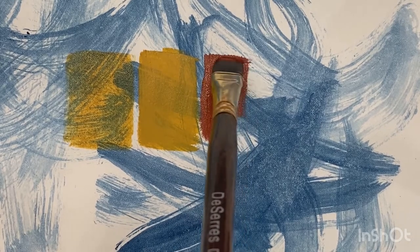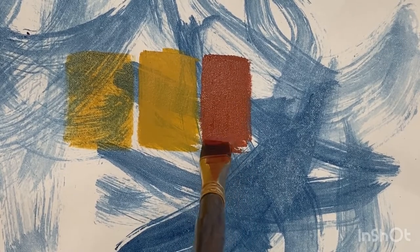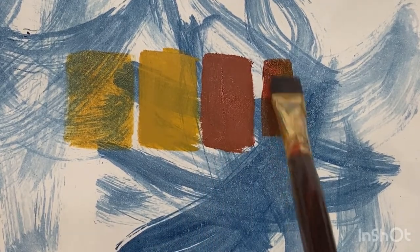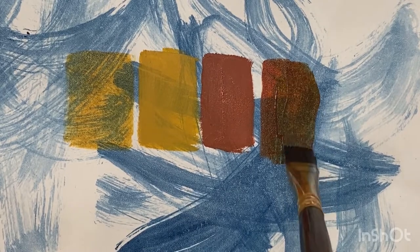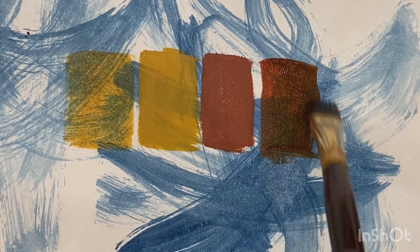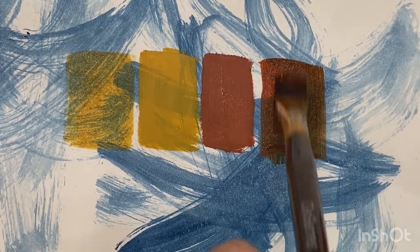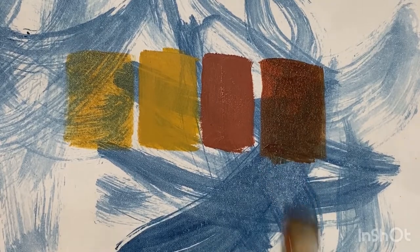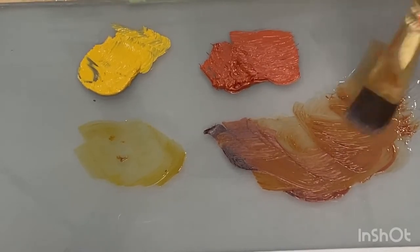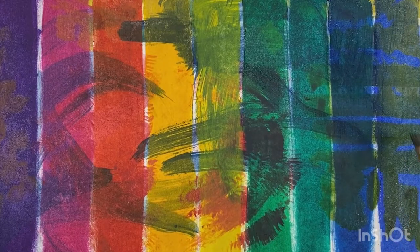Hopefully this video helps explain what glazing is in simple terms and you can decide if it's a technique you're going to want to try. It's one of those techniques that people either love or hate — some people recoil from memories of art school glazing exercises, whereas others continue to do it throughout their whole painting practice. It really depends on your style and what you're trying to achieve. But it's a good thing to have in your back pocket and to know about, because it's really cool that you can do this not just in the digital art world but with physical paintings.